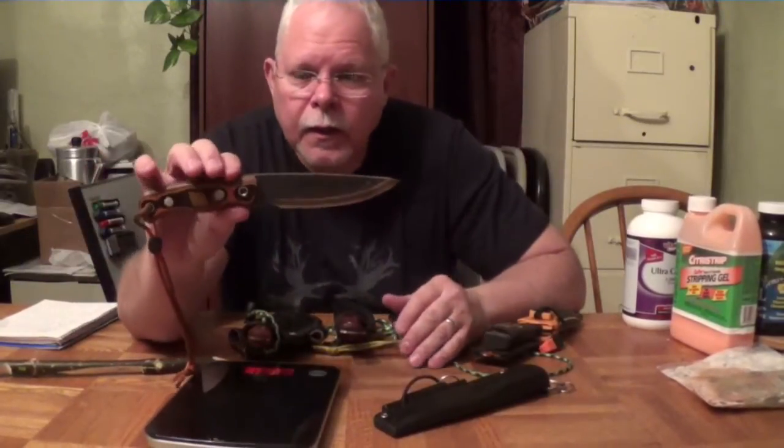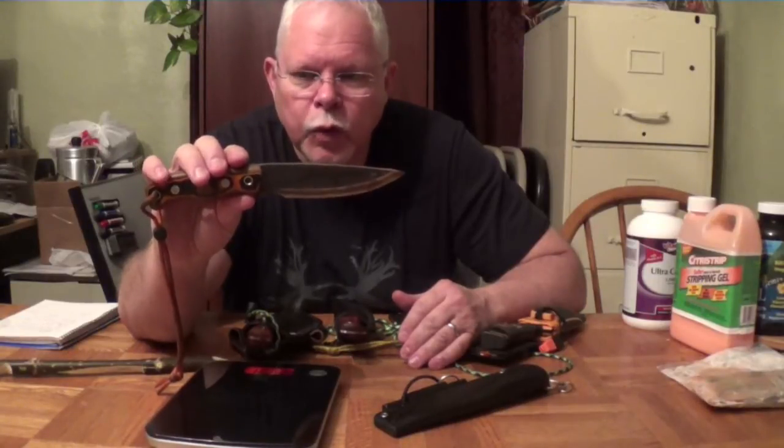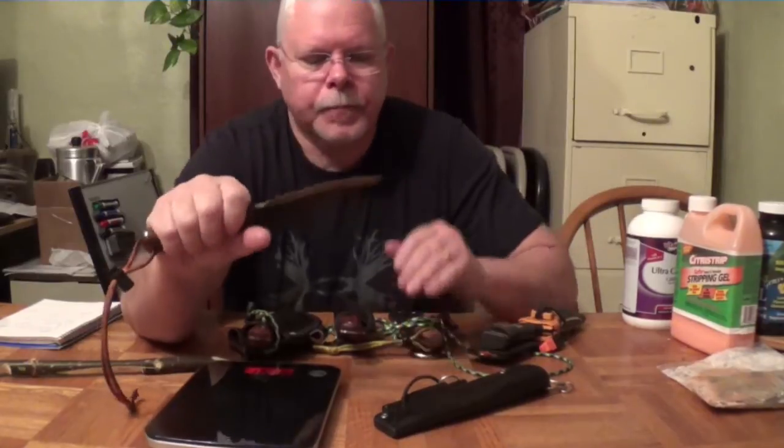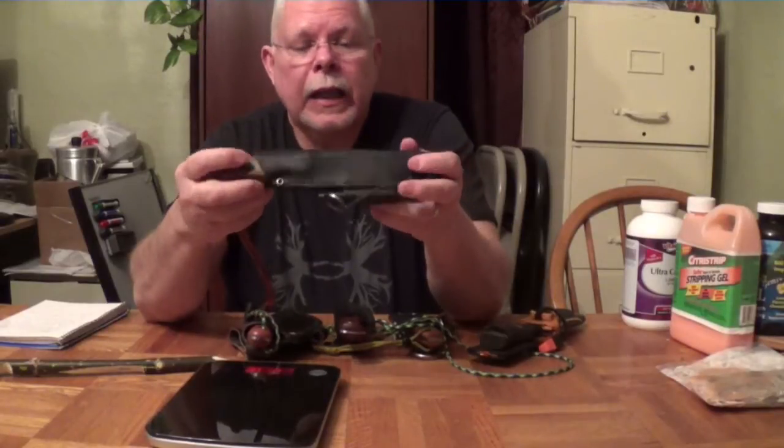Once again, this is the Habilis Bush Tools Trapper, and I would give this knife a 9 out of 10. I like it that well — it's one of my favorites.